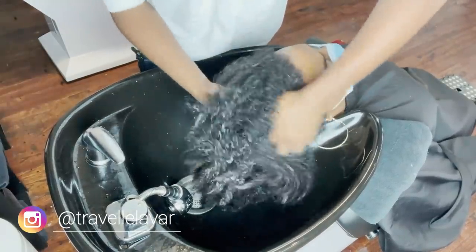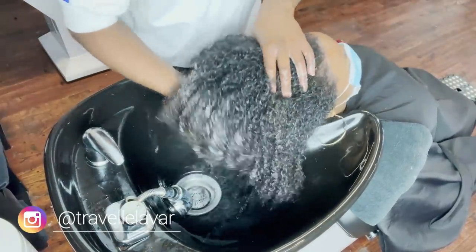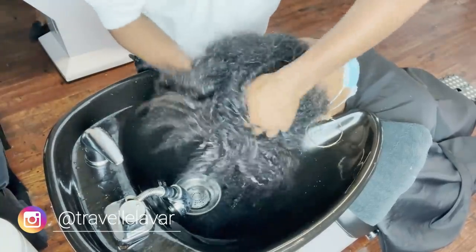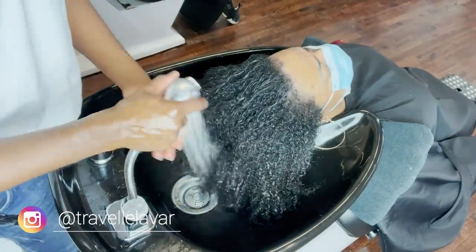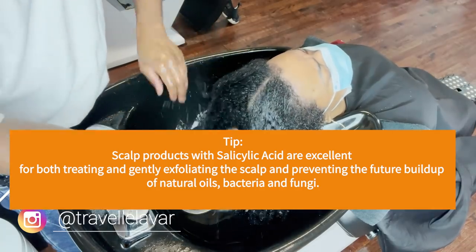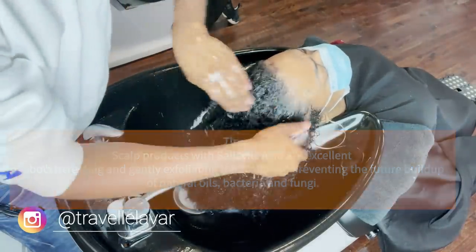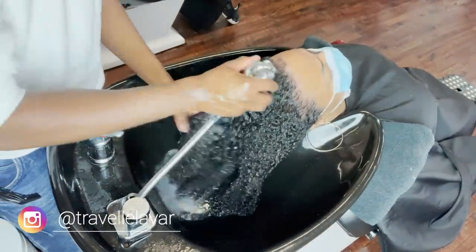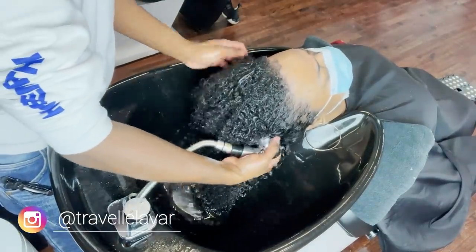If you have a guest with any type of underlying scalp condition — I know the trend is to exfoliate when the hair is dry, and I do do that sometimes gently with either a fine-tooth comb or a small edge brush — do it very gently. You do not want to scratch the scalp and irritate it. If the client has an issue like seborrheic dermatitis or psoriasis, that actually exacerbates the issue and inflames the scalp, which can result in scarring or hair loss. The best time to exfoliate the scalp is actually after the hair is wet — the skin has had a chance to soften and it will lift right off.